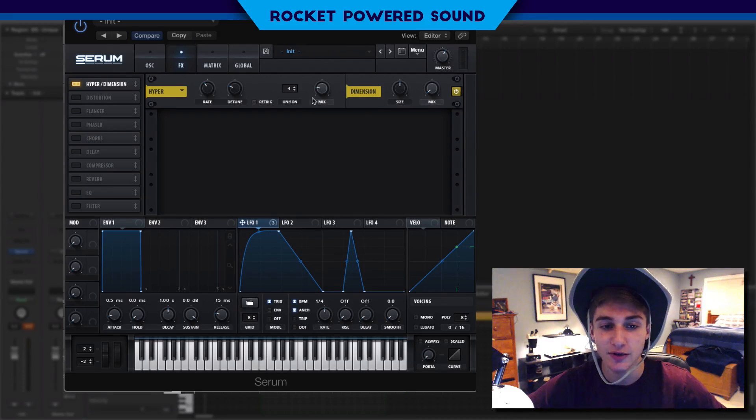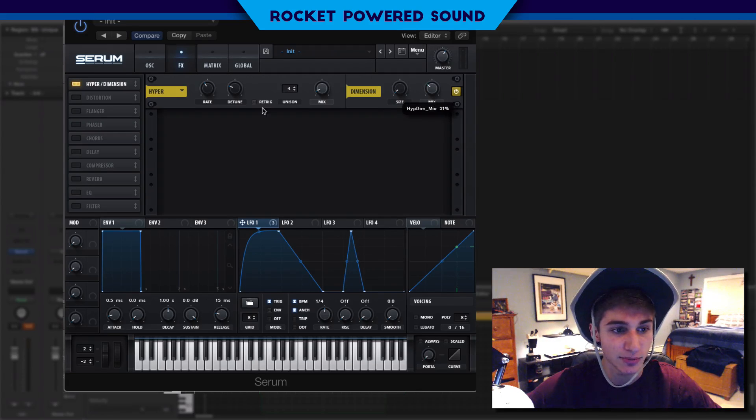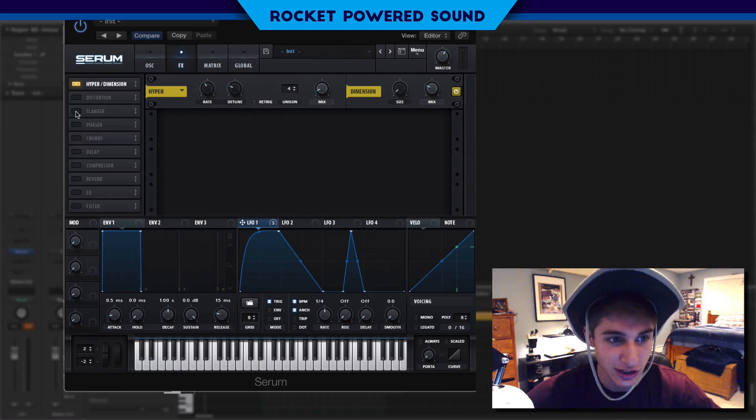Our sound is really starting to come together. I'll bring in dimension — this part's pretty self-explanatory. Just turn on that mix a little bit, and for size we just want a little bit in the mix. Now this next part is really going to knock your socks off.